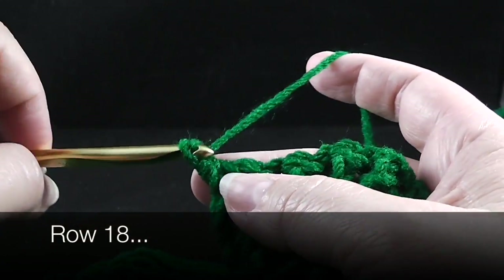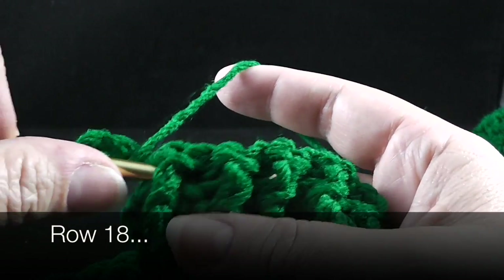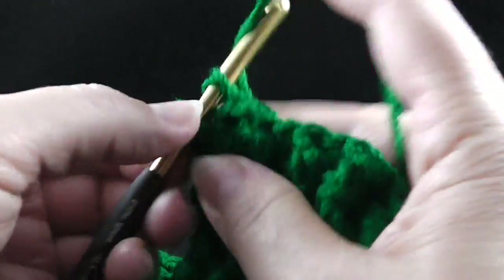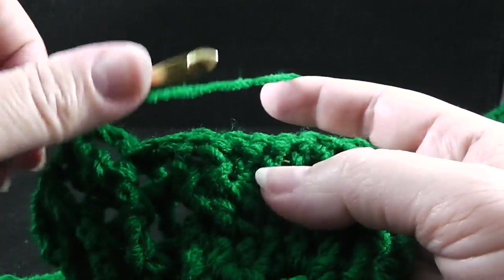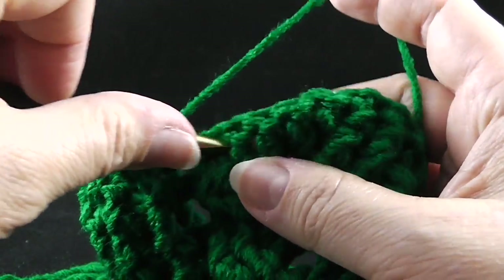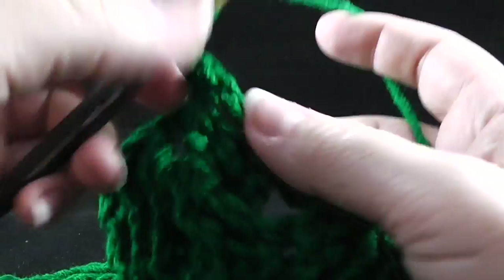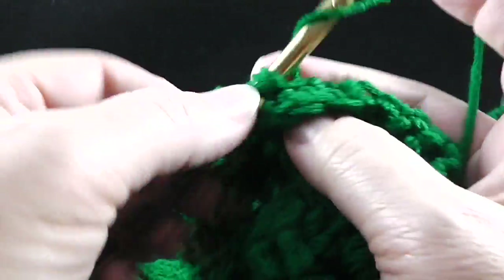Now to start row 18, we're going to chain three and we're going to work the front post and back post treble crochet, starting with the front post treble and then back post treble, over the next ten stitches. After those ten stitches, we begin the cabling section and we're going to skip the next two — we're working on the wheat stitch — front post treble in the next two stitches. Working behind these two stitches we just worked, we're going to front post treble in the two stitches that we just skipped.